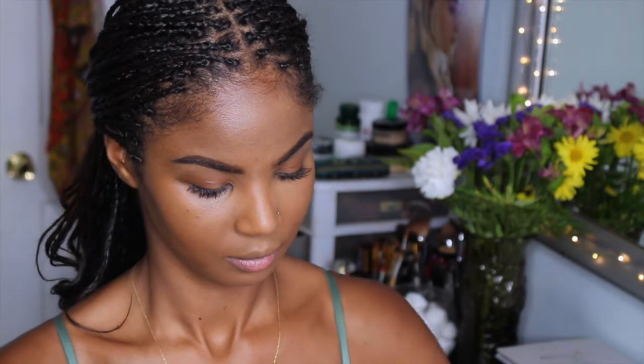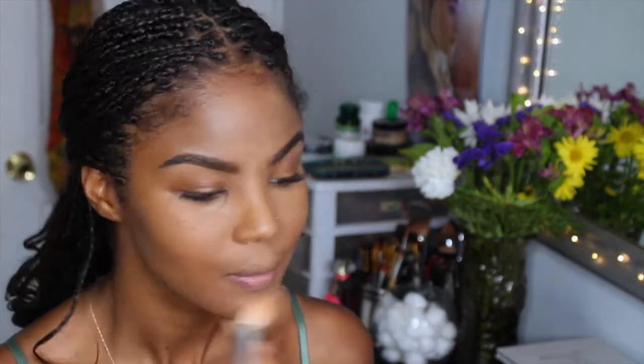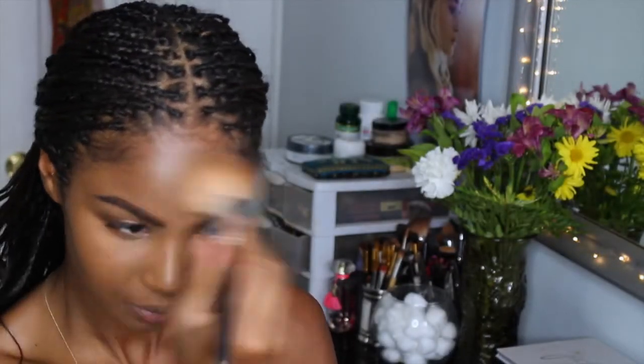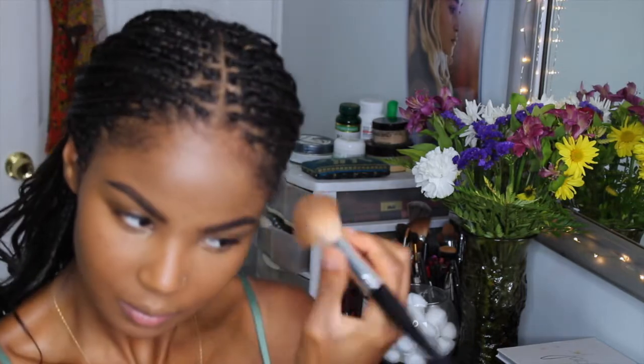Now I have my NARS Soft Velvet Loose Powder in Mountain. I'm going to take a powder brush and apply this all over my face, and then take a smaller brush and apply it underneath my eyes, just to really set my makeup.